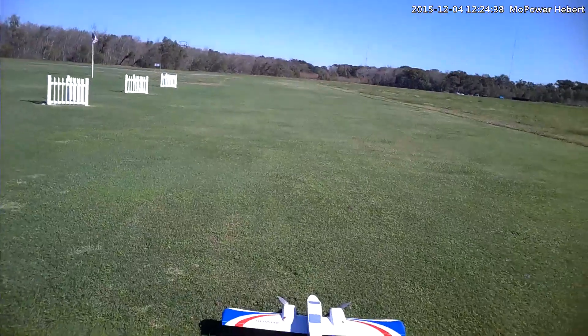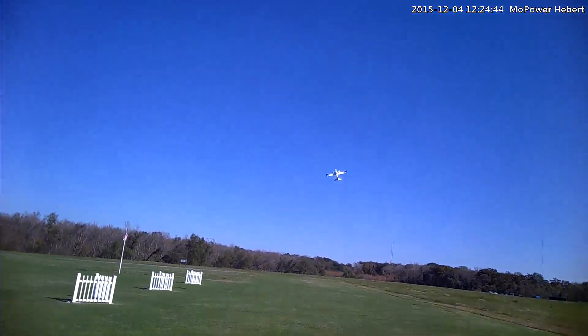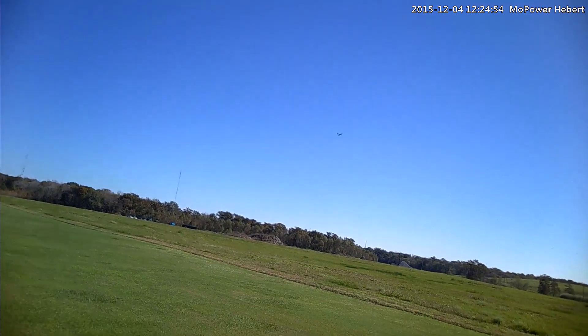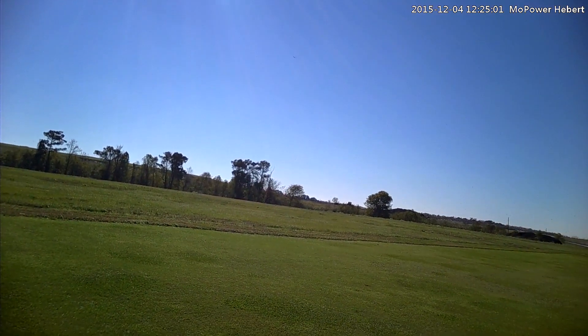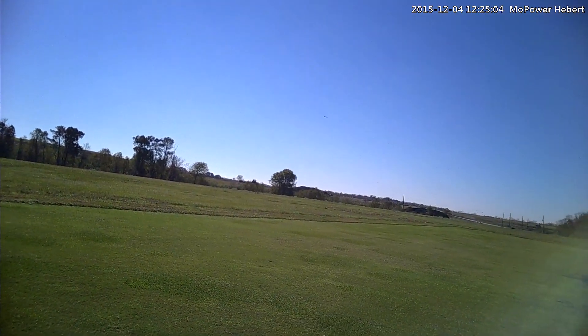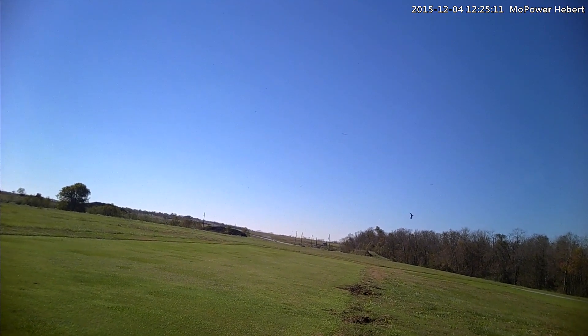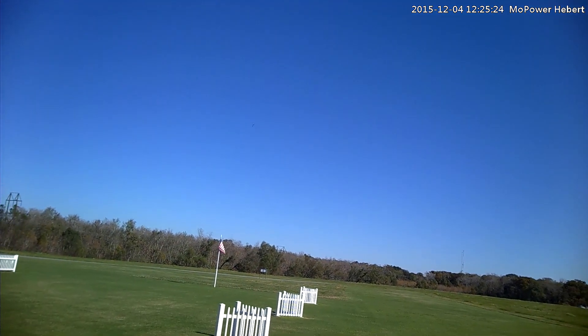Honestly, here goes nothing. Shot up. It seems to be a little heavy on the tail. It's climbing big time. I've got to calm down my throws too. That wind is knocking around real good.